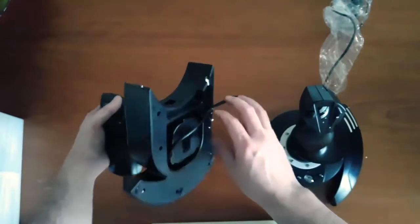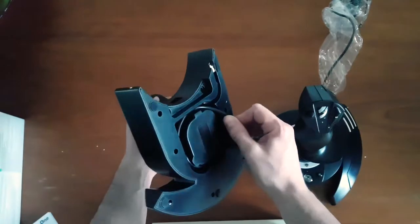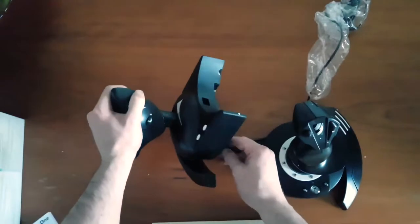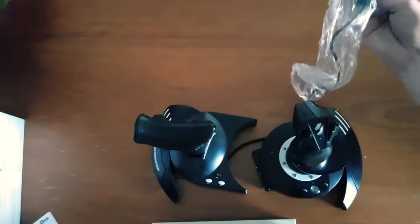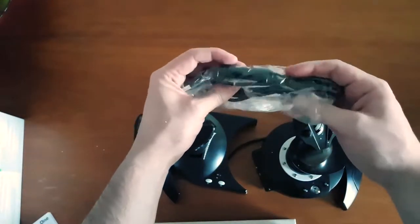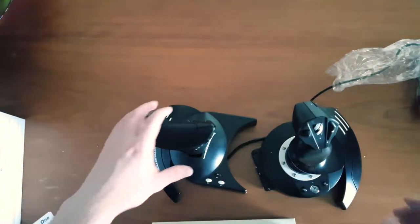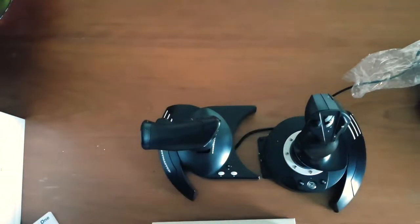This is in no way an impressions video because I don't have any impressions other than visual ones so far, but I am going to go and get it hooked up and figure out what it's like. The cable itself looks to be quite long, which is good — gives you extra length if you're far from your TV. That won't be an issue for me since I play on a desk with my monitor and Xbox.